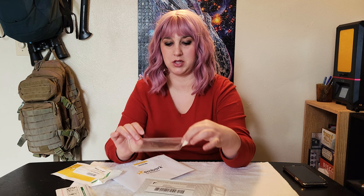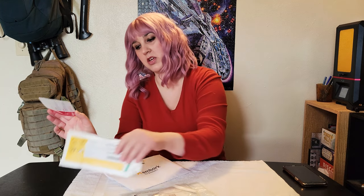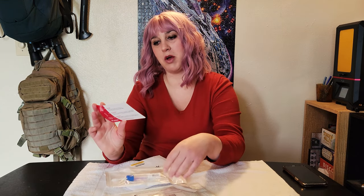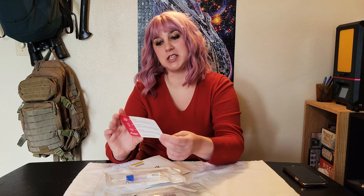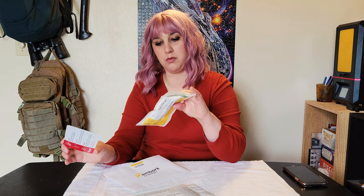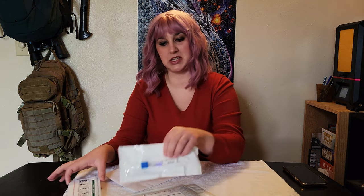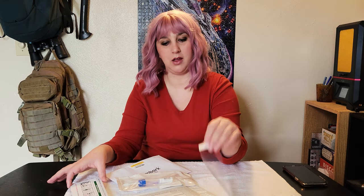And then it comes with the return label — the postage is paid. You just fill out your name and a little sleeve to put the swab in. So what we're going to be doing is you take the swab out of the package, put it in their mouth for 30 to 60 seconds, then put it back into the blue liquid portion, shake it 10 times, place it in this baggie, and place it in the shipping envelope.